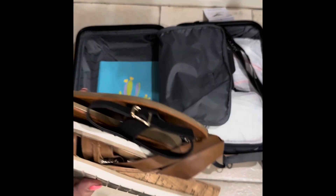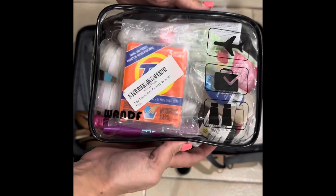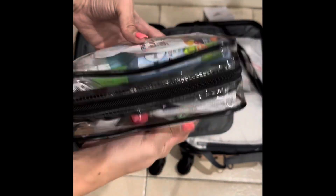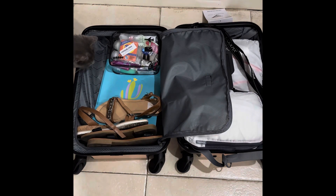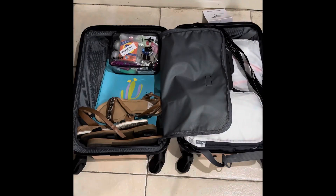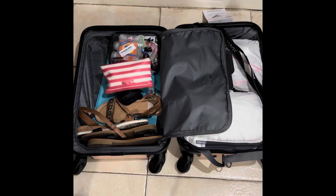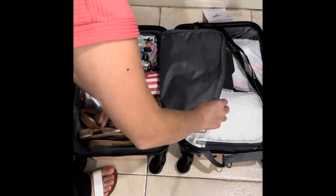I put all my boarding passes and hotel stuff in there. Anything you can print that has a reservation goes in there. My liquids bag — I'm trying out the new little version of the soaps holder, tubed. There's my hair tag, makeup. I put my glucometer in there and some baggies with some dryer sheets in them.